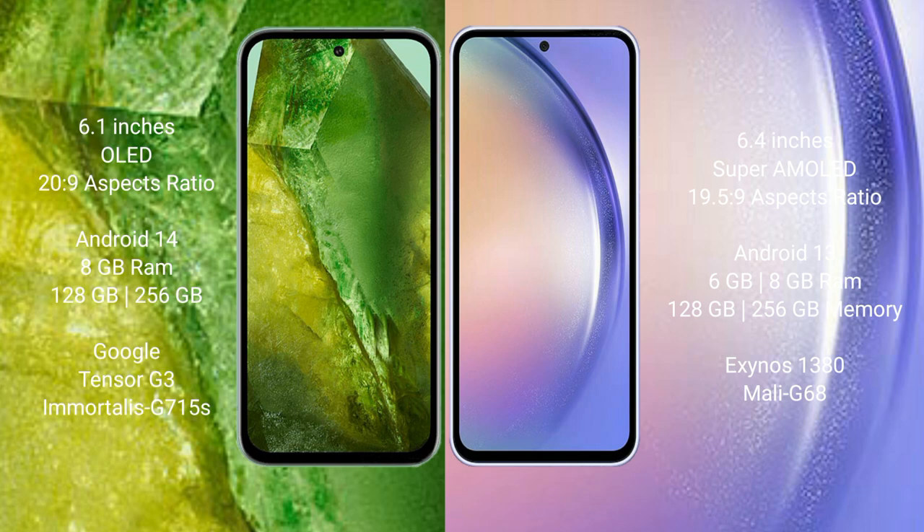The Google Pixel 8a comes with 8GB RAM and 128GB or 256GB internal storage, powered by the Google Tensor G3 processor with an Adreno 740 GPU. The Samsung Galaxy A54 comes with 6GB, 4GB, or 8GB RAM and 128GB or 256GB internal storage, running on the Samsung Exynos 1380 processor.